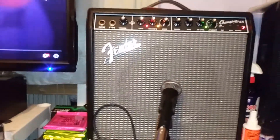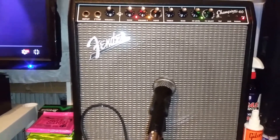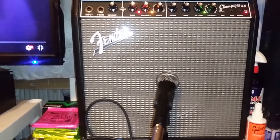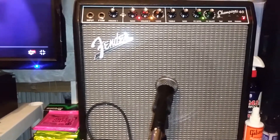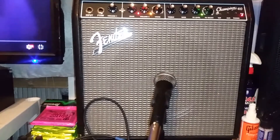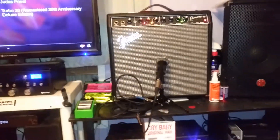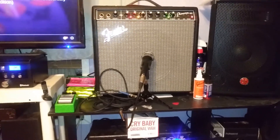I just recently got this Fender here — it's a Champion, 40-watt Champion. These are solid-state amps. I like to use solid-state amps in the studio because I can't crank really loud doing these recordings with a cell phone. It's good at low volumes for what I'm using them for. In the studio, I prefer solid-state because you can get all the saturation you need at low volume.